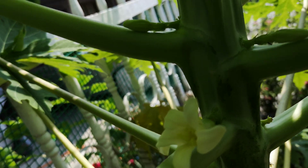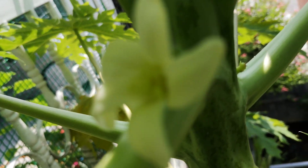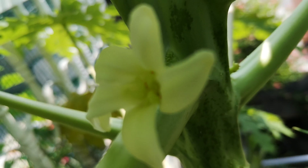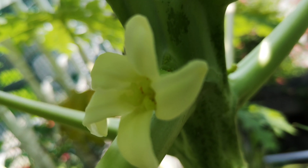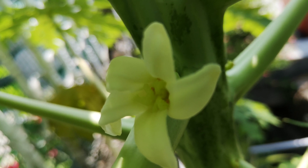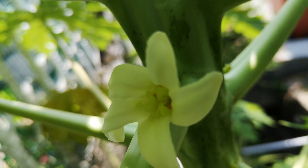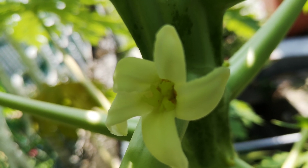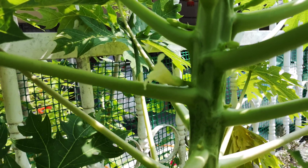If you look in, you can see the middle part is the stigma, and around it is like some orange things. That's the male part — the stamens or something. So this is most likely a hermaphrodite.